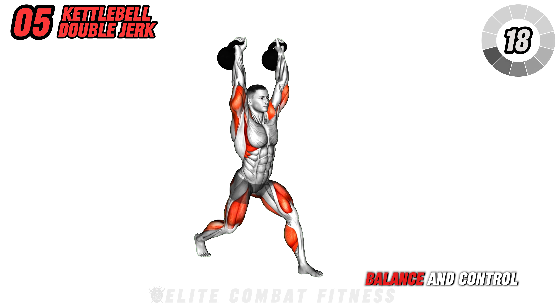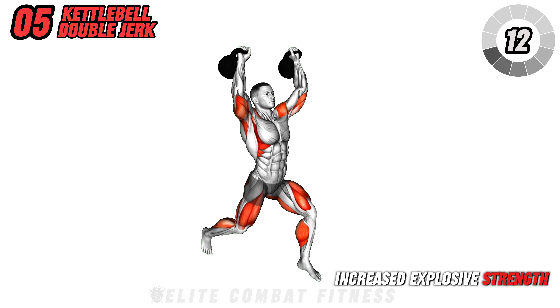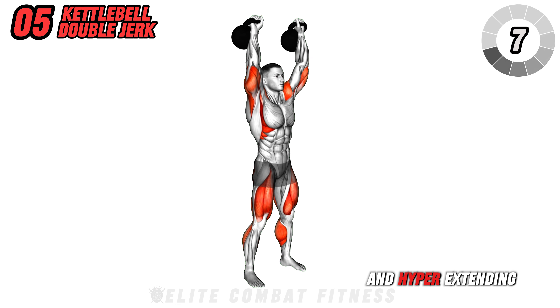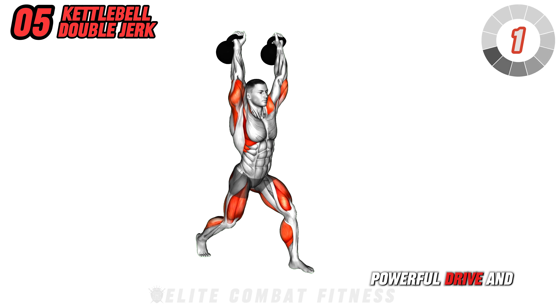Ensure you maintain balance and control throughout the movement. The benefits include increased explosive strength and improved athletic performance. Avoid losing balance and hyperextending the arms. Perform three sets of 12 reps, focusing on a powerful drive and stable landing.